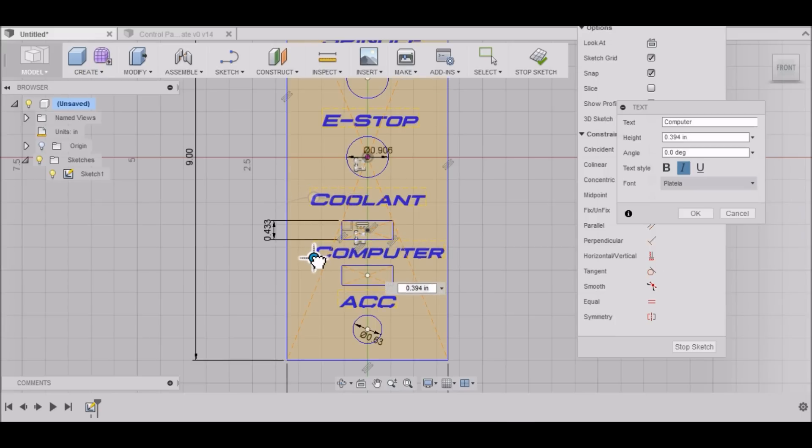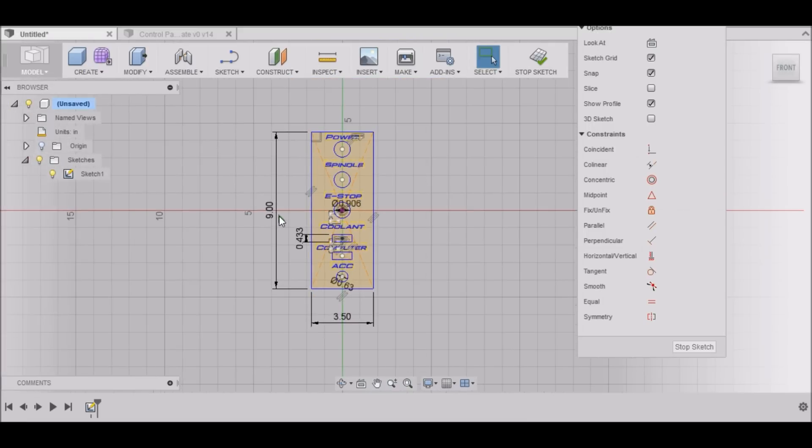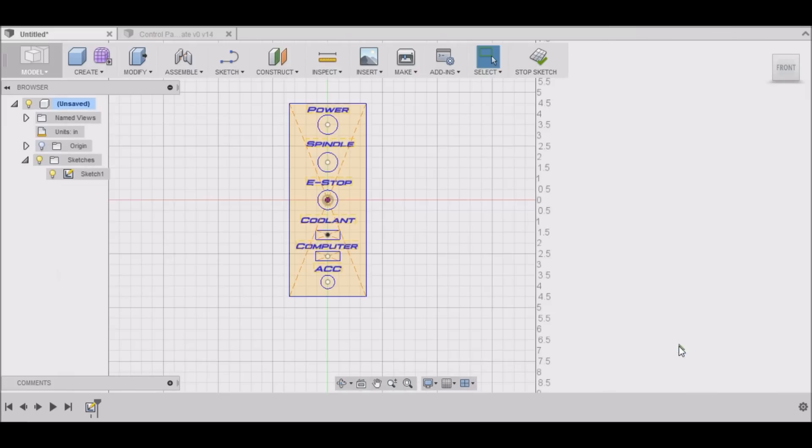Move that over and get it positioned. That looks pretty good.